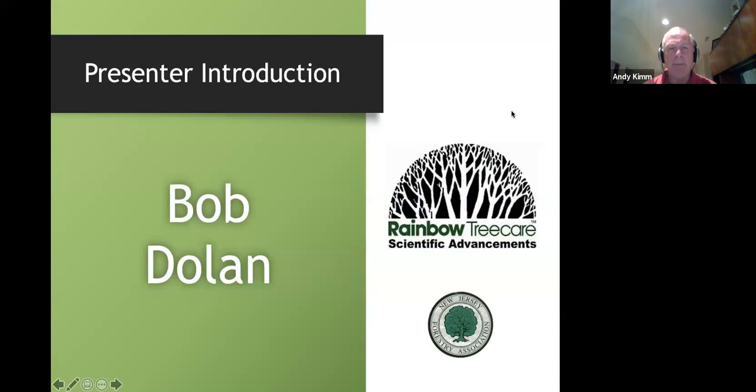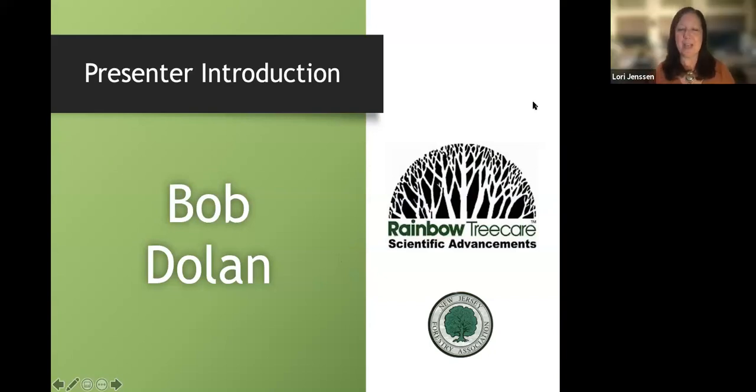Housekeeping notes: feel free to say hi in the chat. Bob pre-recorded this presentation but is also here live, so questions will be taken after the presentation. Add questions to the Q&A at any time and they'll be addressed when the presentation concludes. The recording will be available afterwards.